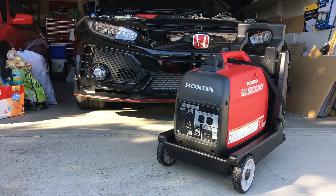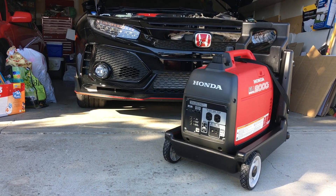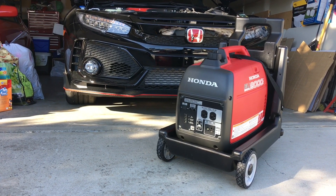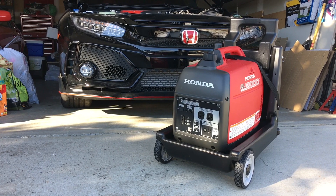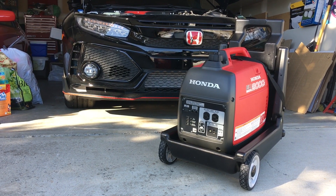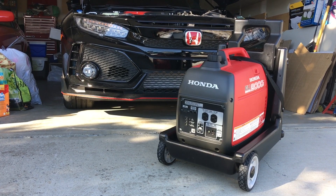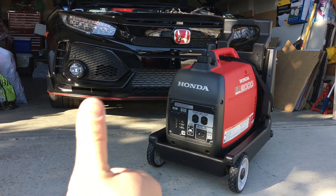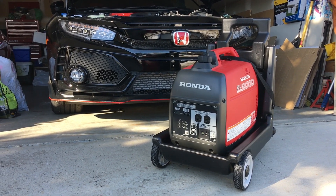It's a real shame that Honda priced it higher than it should have been in Canada, and an even greater shame that they discontinued it due to relatively low sales numbers. If it were still available I'd strongly encourage you to pick one up, and if you can't, there's always eBay. If you guys like this video give me a thumbs up and consider subscribing to my channel — thanks for watching!